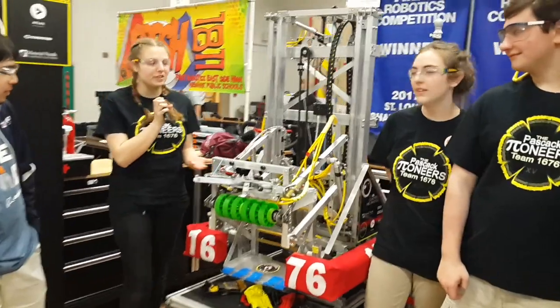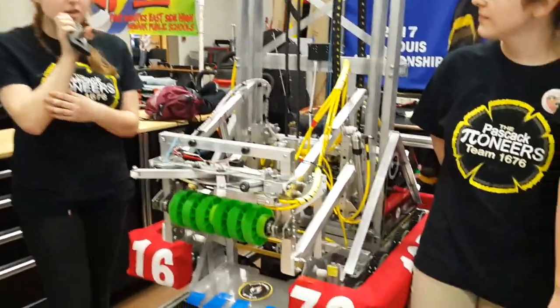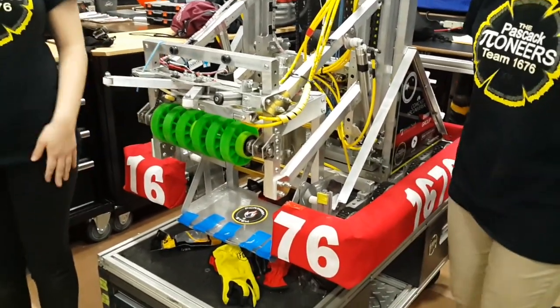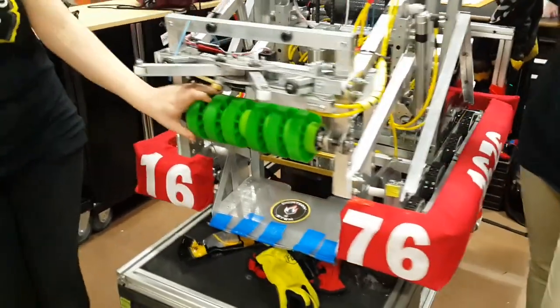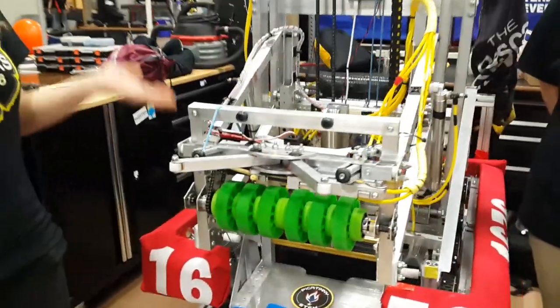So when we were designing our robot, we had a few key features in mind. We really wanted to be able to manipulate the game pieces really well. So starting here, we have our cargo intake. You might see that we have a bunch of different wheels — we have really squishy ones. They have a really low durometer, and that's to make up for all of the size difference in the balls that there are.